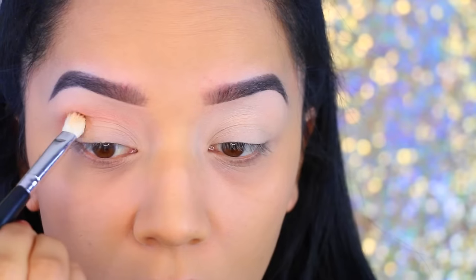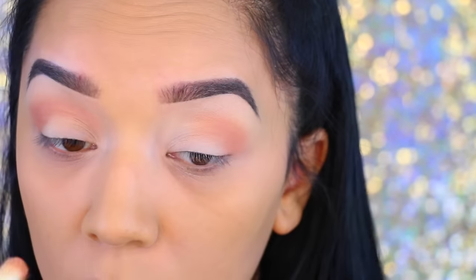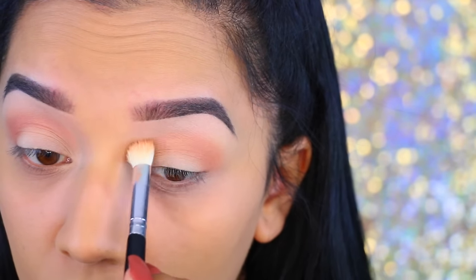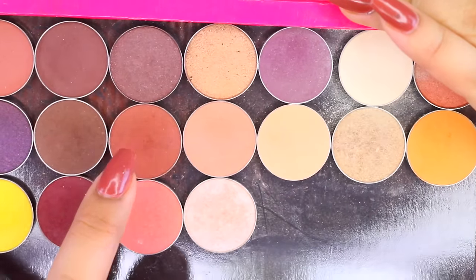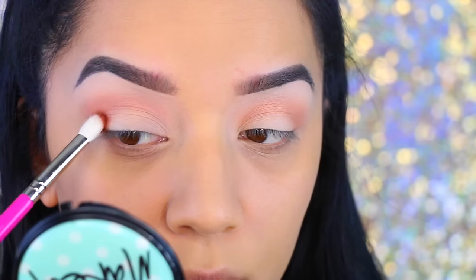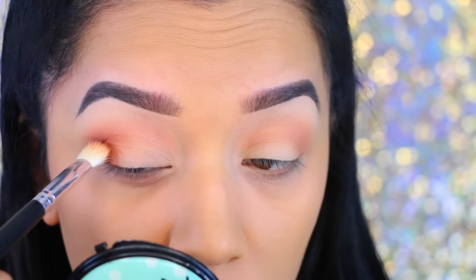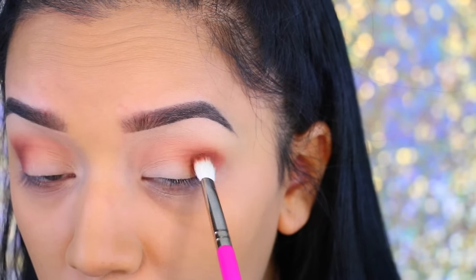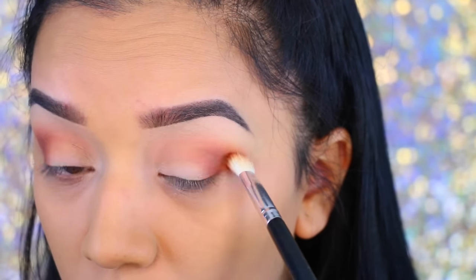I'm really going to pack it on so I can get really intense color. Even though it is a transition, it is a really soft, peachy, creamy color. So I'm just going to pack that on and blend it as I go. Next I'm going to move on to Cocoa Bear, which is a dark red-brown. I'm going to apply it with a stiffer brush and then blend it out. I'm concentrating this more on the outer corner and doing the same thing on the outer eye. This is just going to bring a lot more warmth to the eyes, and that's really what I was going for.